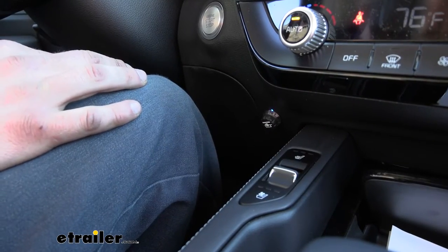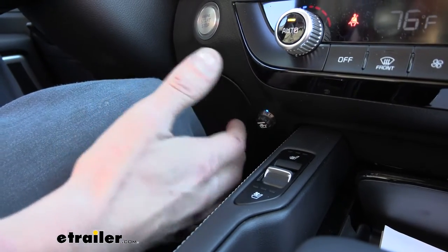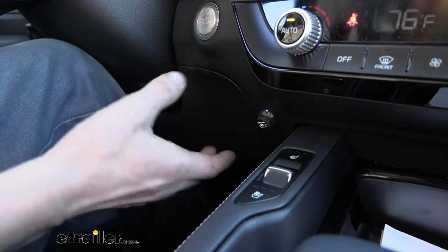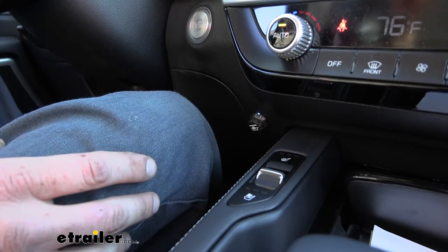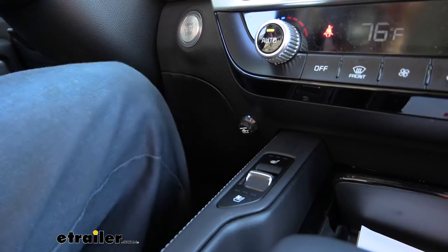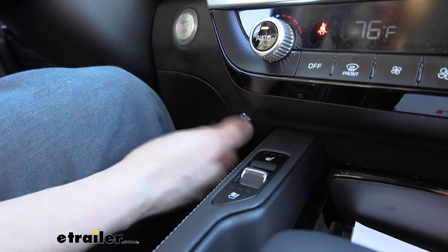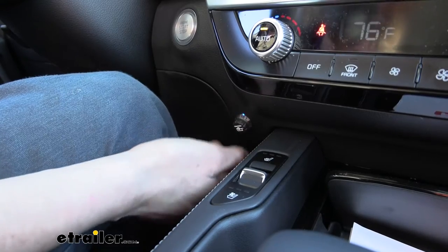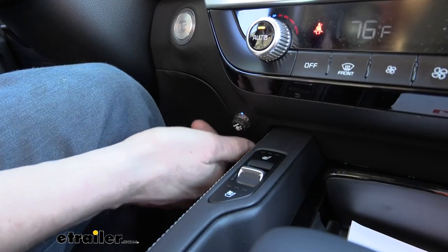This is what our brake controller looks like when installed — just this little tiny button here; the rest of the components are all hidden behind the dash. Unlike your traditional brake controller where the entire unit was mounted on a bracket near the steering column — almost always in the way of your legs — this is great because I'm about 6'4" and I've got all the freedom in the world without worrying about my knee bumping the brake controller. You've still got full adjustment with easy access in a nice location.